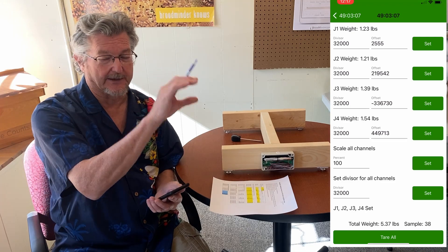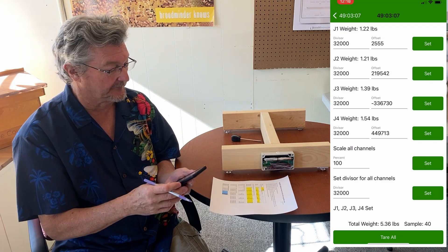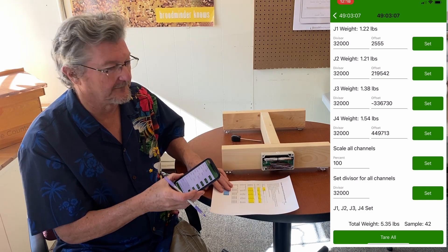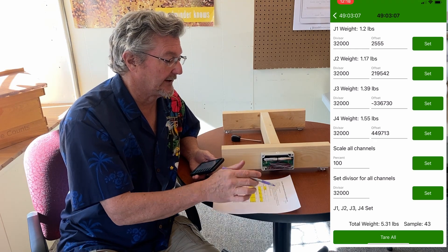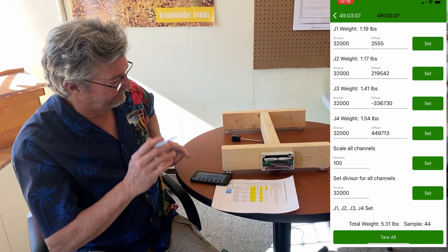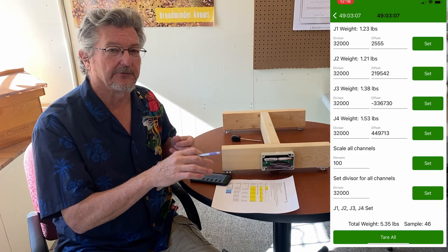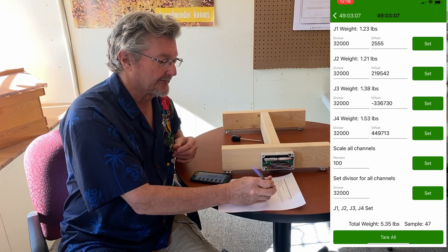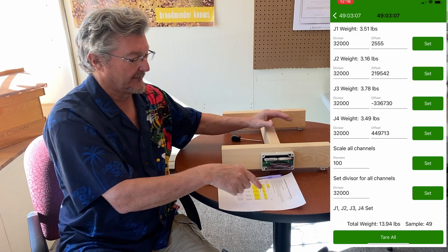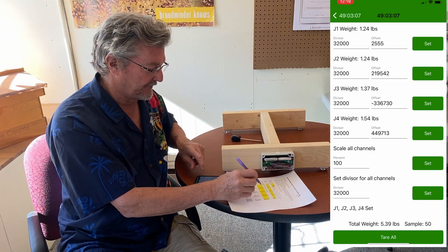If you run this procedure multiple times you can actually get better and better as you go along by using the values it comes up with. Now, using a known weight, record the readings for each load cell at the four corners — we need to include the weight of the two-by-fours here. We've got a 33-pound weight; some people use a case of beer as long as you have a known weight that you'll enter into the spreadsheet. For us it's a 33-pound weight and the two-by-fours are 4.28 pounds, so that's a total of 37.28 pounds.